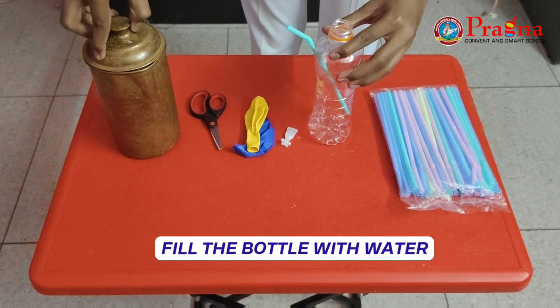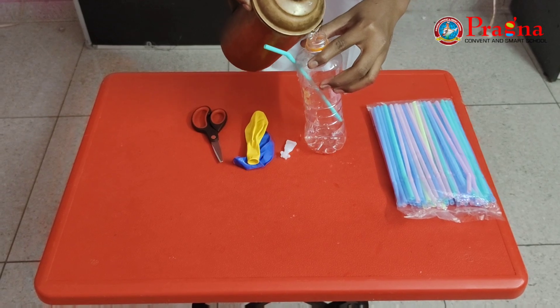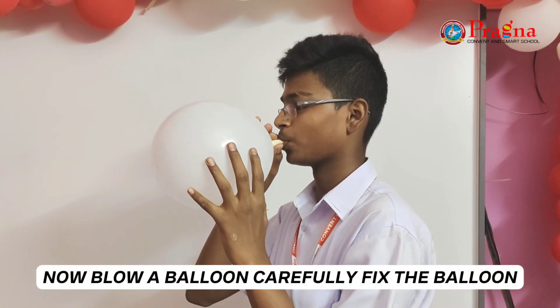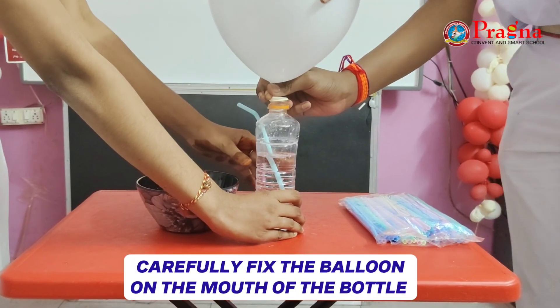Fill the bottle with water. Now blow your balloon. Carefully fix the balloon on the bottle.